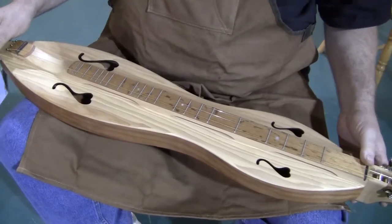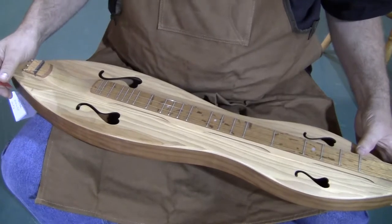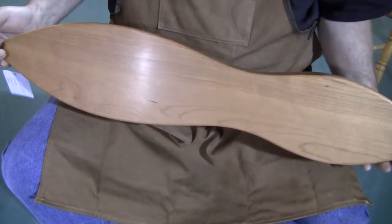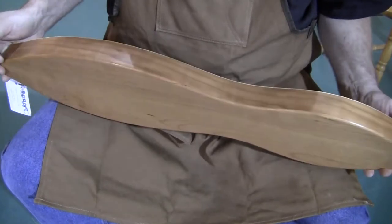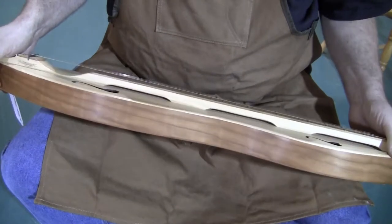This is set up with three strings, DAD tuning. And if you listen to the sound on this one, it's warm. Cherry is a very popular choice for back and sides, and in this case the cherry just happens to be beautiful.